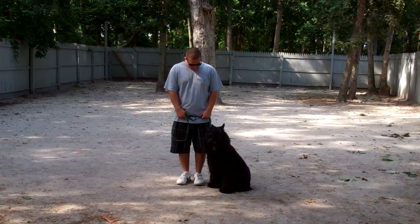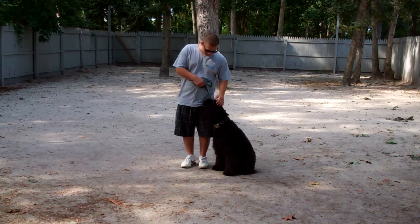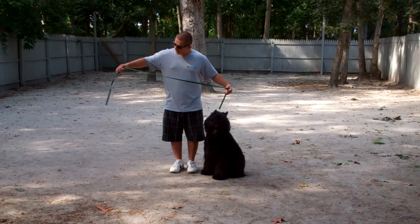Hello and welcome to Williams Dog Training Company. We're here today with Barry and Joy, and what we're going to be demonstrating for you today on video is Joy's ability to understand and respond to her obedience commands, the corrections and the motivations we give the dogs while working with them, and the training equipment we're using.